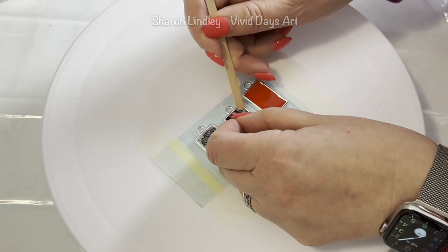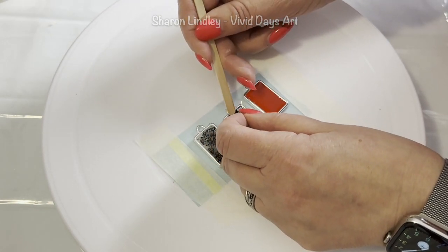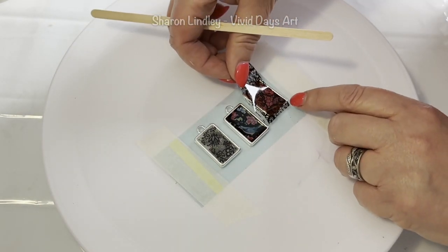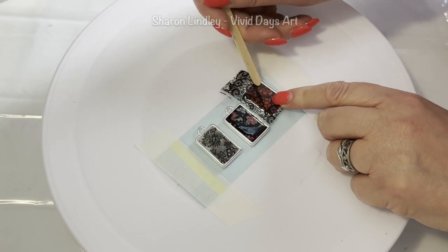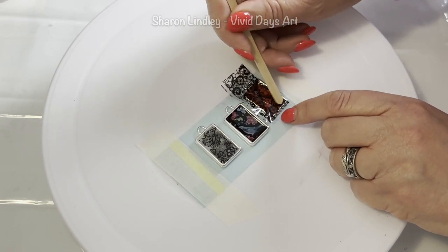We come in with UV resin to dome it. I go on with two coats — the first one is just to make sure it's all sealed in and there's no glue residue, and the second one is to dome it and help it adhere to the bezeled edge.